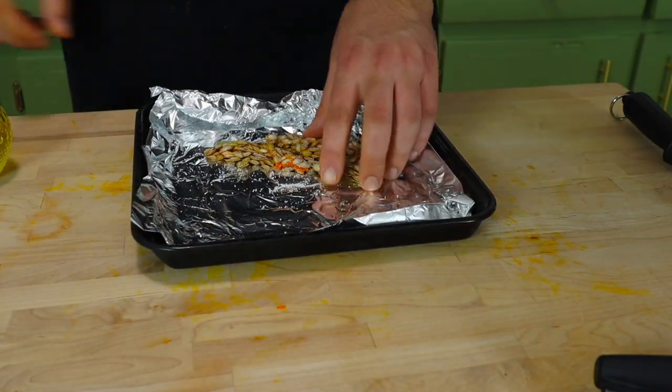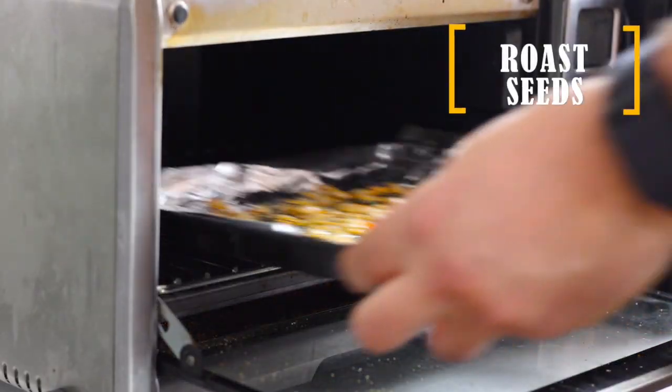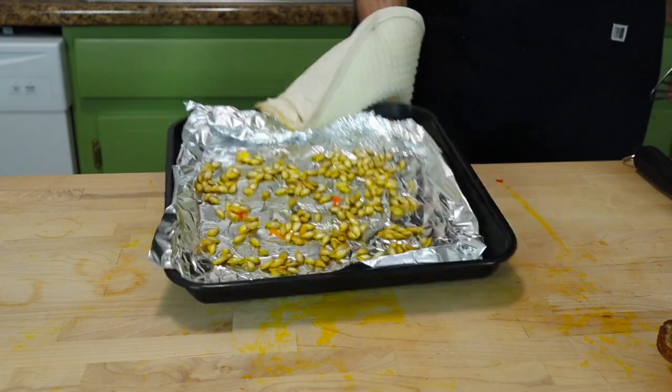You can throw some paprika or cumin on here too — get a little creative. I'm just keeping it simple for now. We're going to roast them at 350 degrees Fahrenheit for just about five minutes. We don't want to burn them.